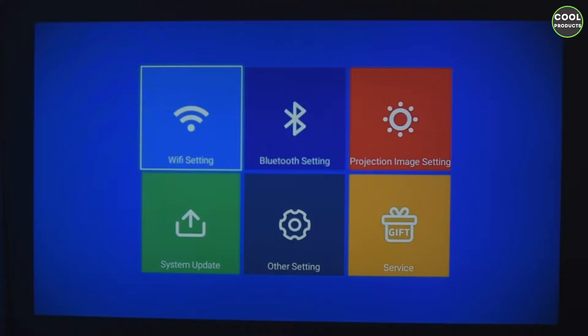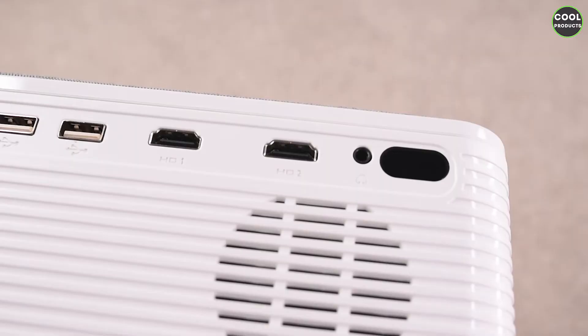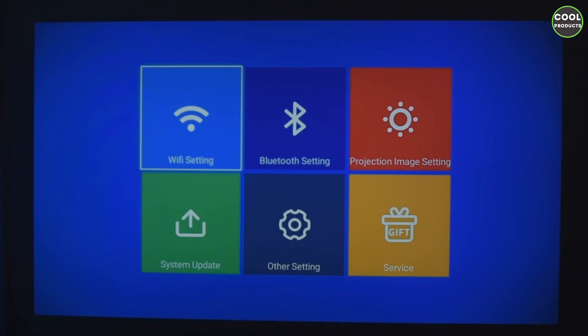I've removed the sound of the movie so you can hear how noisy this projector is. I moved the microphone a bit closer. In the settings section we can see Wi-Fi, Bluetooth, projector image settings, and other options. You can connect your smartphone using your Wi-Fi network and operate this projector from your smartphone, which I think is pretty cool.